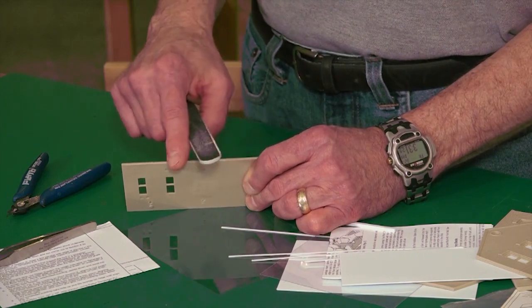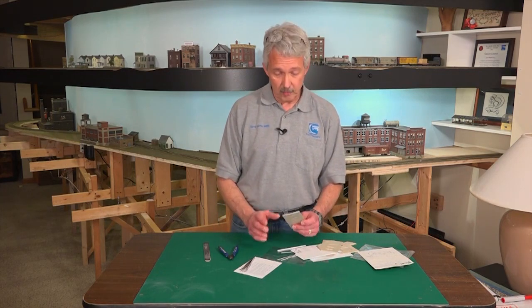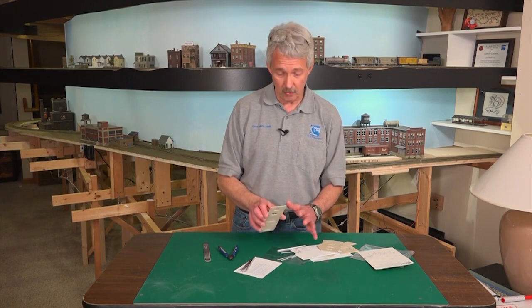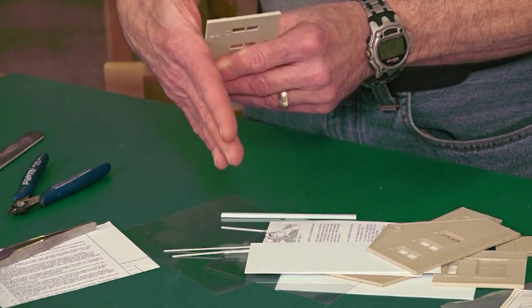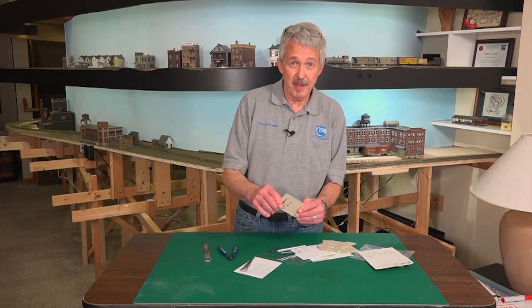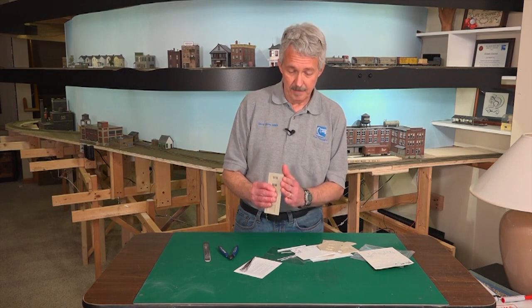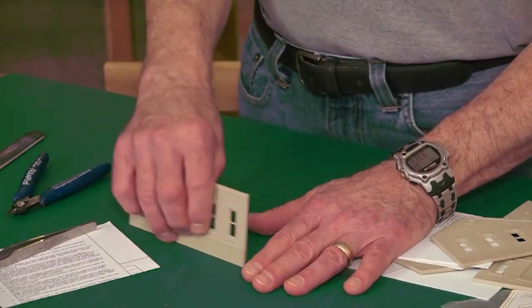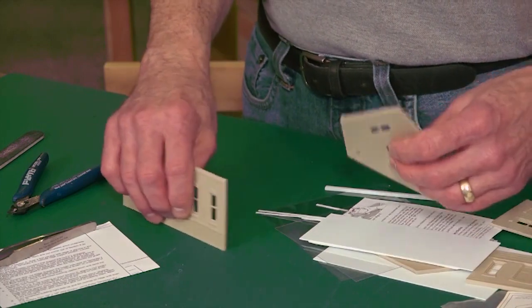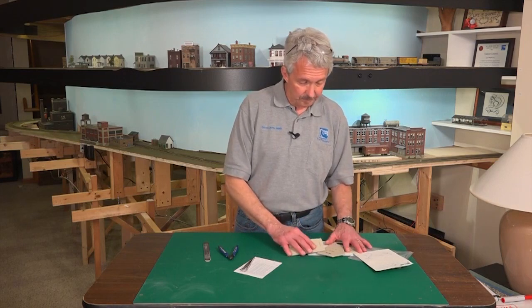Design Preservation Models kits also have one other thing that you'll need to do. Because of the way the manufacturer actually molds the walls, the bottoms of all the walls have a slight angle to them - they're not 90 degrees to the wall - and that is to be able to pop them out of the molds. So what you're going to want to do with DPM models is sand that bottom surface flat. The easiest way to do that is just to get a piece of sandpaper on a nice flat surface and rub the bottoms of all your walls against that, and that will make sure they sit nice and flat when you finally have the building.